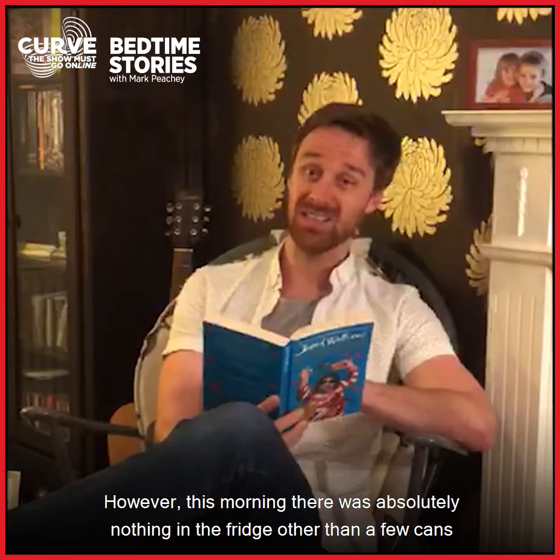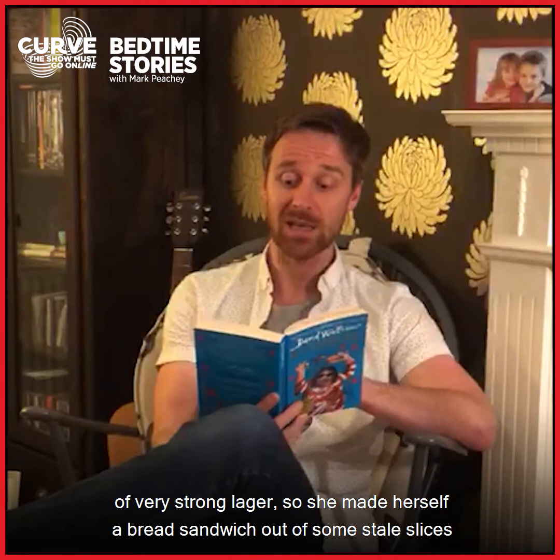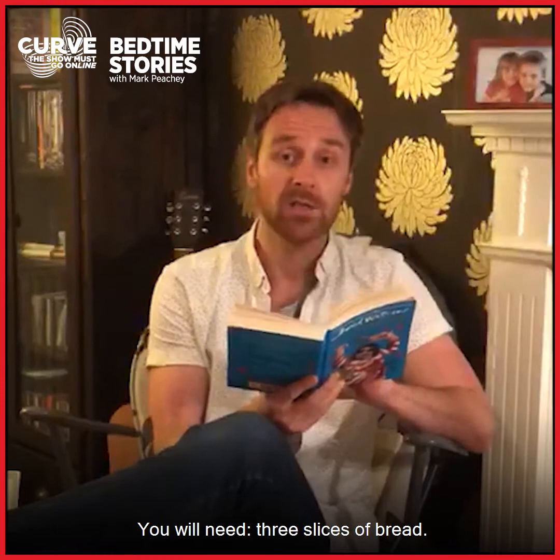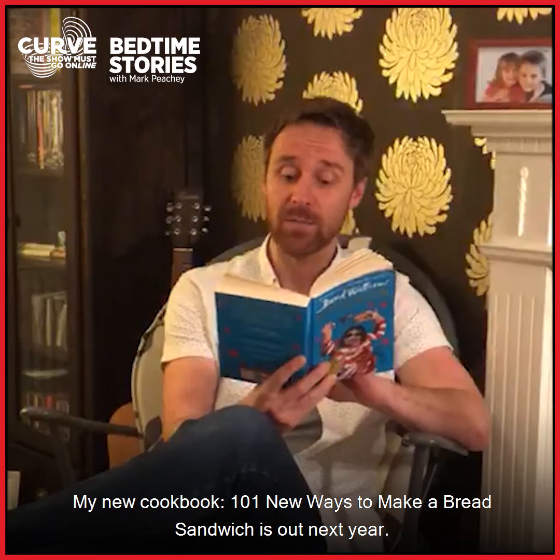She made her own packed lunch whenever there were scraps of food still in the house. However, this morning there was absolutely nothing in the fridge other than a few cans of very strong lager, so she made herself a bread sandwich out of some stale slices left out on the side. The recipe was simple. Bread sandwich. You will need three slices of bread. Instructions: take one slice of bread and put it between the other two slices of bread. The end.